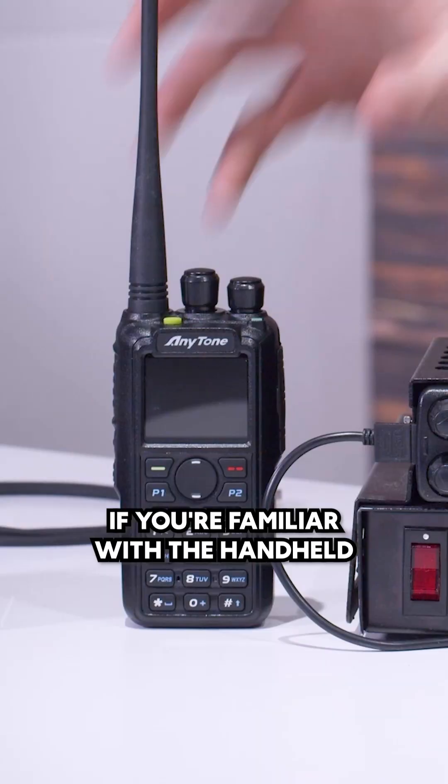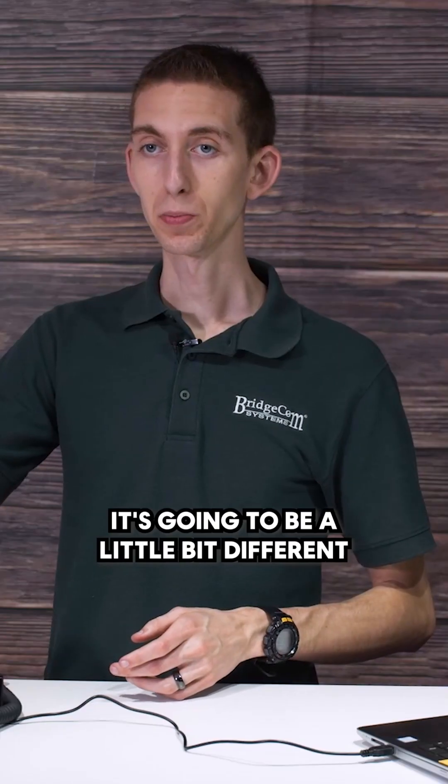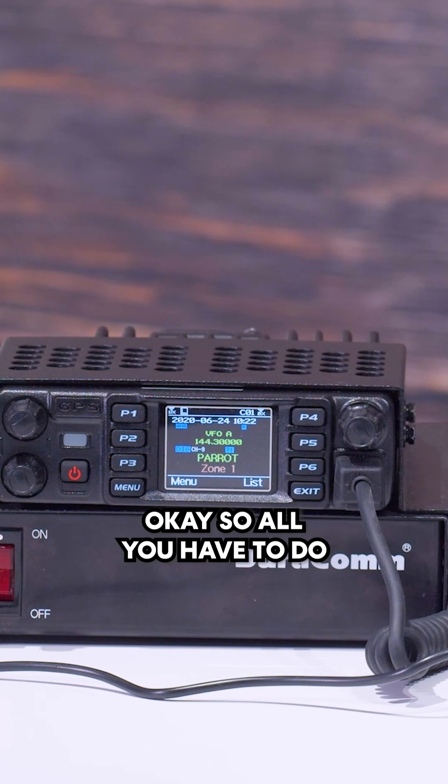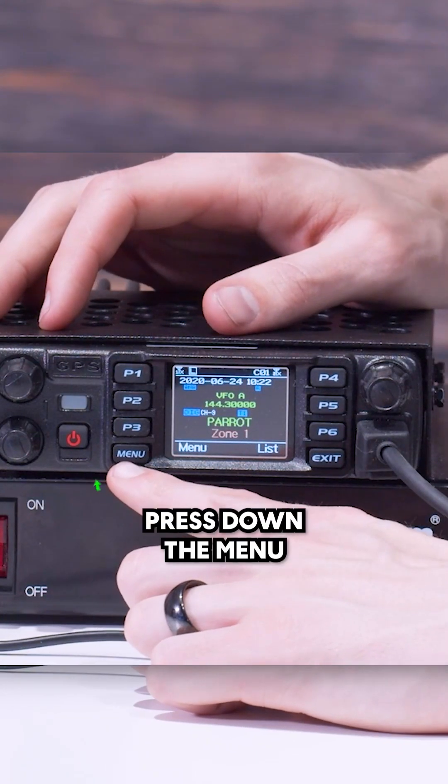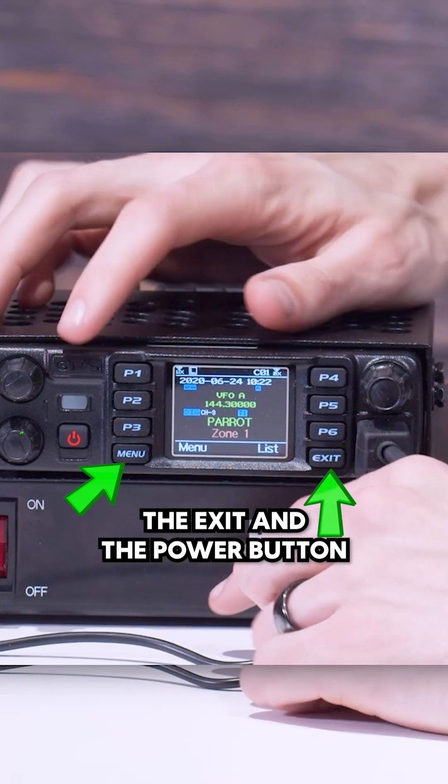The way you do this is going to be a little bit different if you're familiar with the handheld. All you have to do to put the radio into firmware update mode is press down the menu, the exit, and the power button.